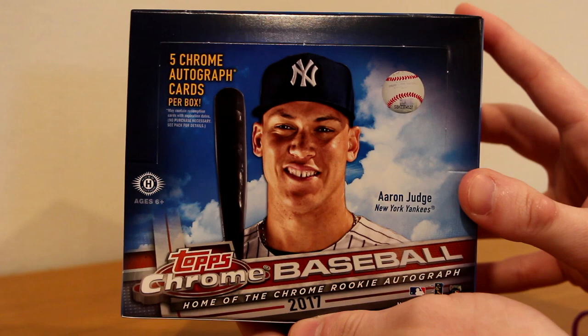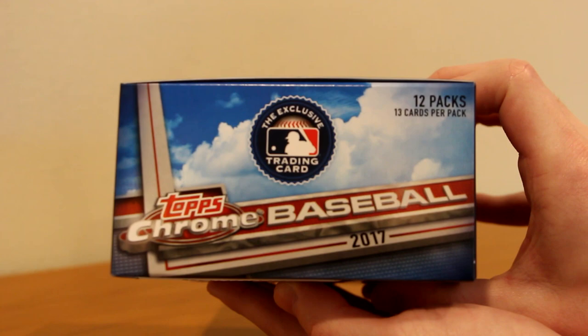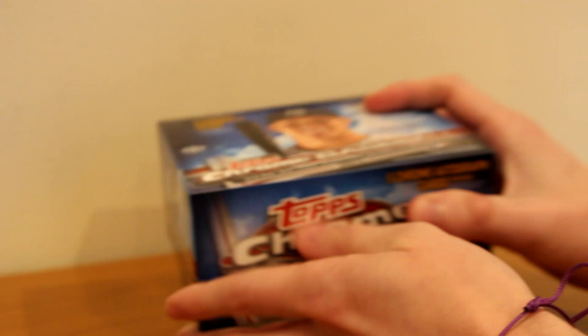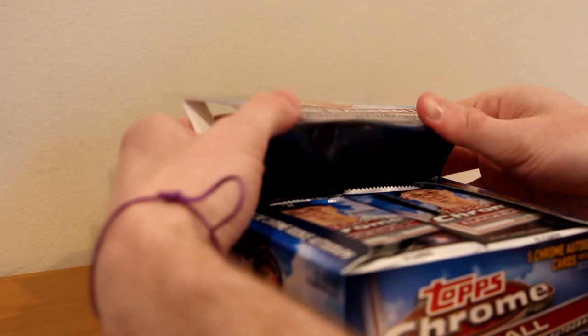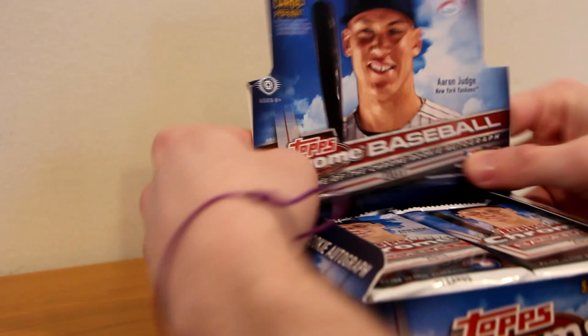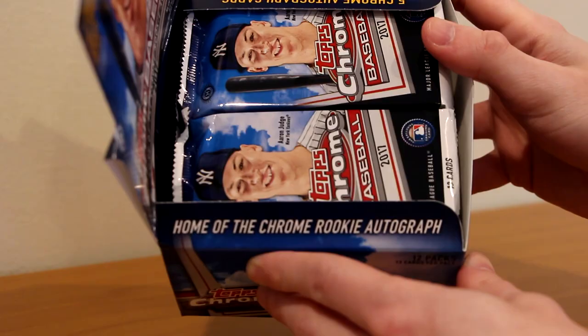No wrap on it. 12 packs, 13 cards per pack. Five Chrome autographs is what we're looking for. Here is the display you would see at a card store. Home of the Chrome rookie autograph and five Chrome autograph cards per box.